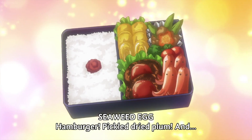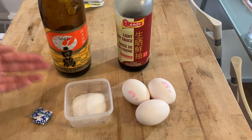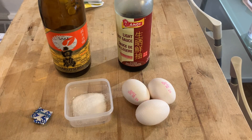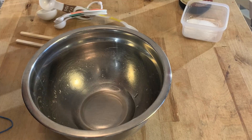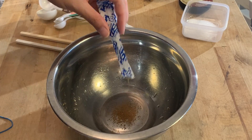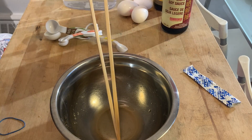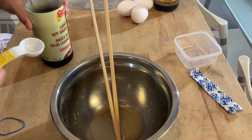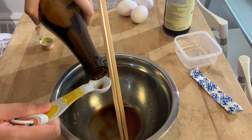Next, we'll make the rolled omelette — tamagoyaki. You'll need three eggs, sugar, dashi powder, sake, and soy sauce. In a mixing bowl, put three teaspoons of water and add the dashi powder to make a dashi stock. Then add two teaspoons of sugar, one teaspoon of soy sauce, and one teaspoon of sake. Mix that up — that's your seasoning mix for the tamagoyaki.